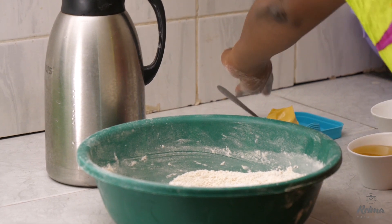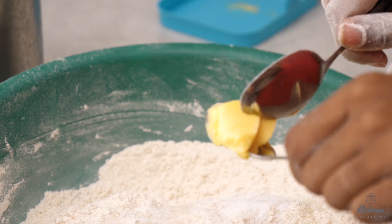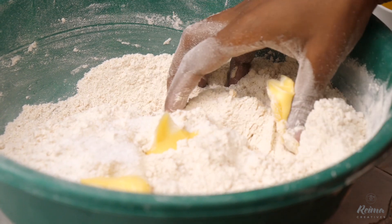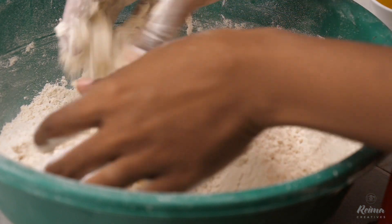I'll use one spoon of salt, just to make it mix nicely with the sugar. Then I'll take half the margarine — because again, it's not a lot of flour — and mix them well.